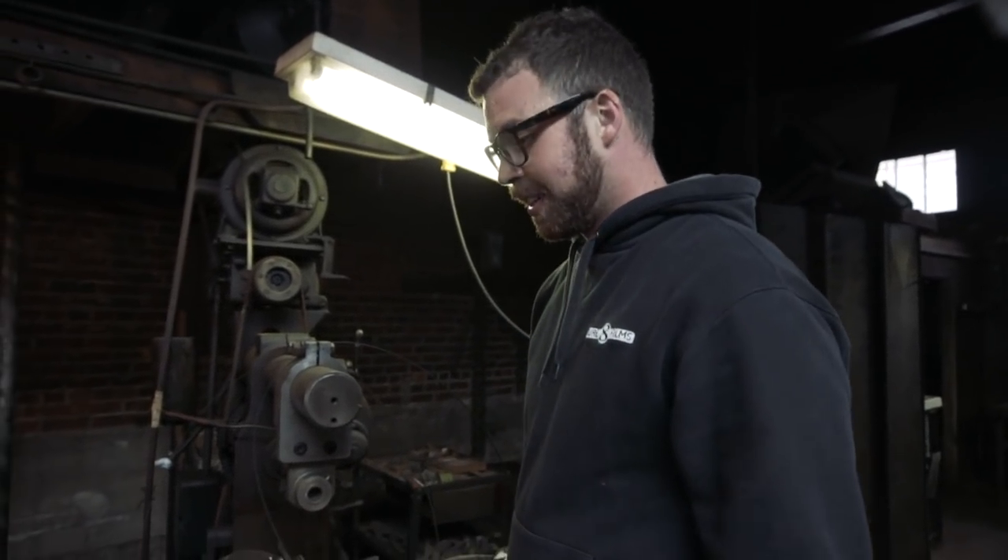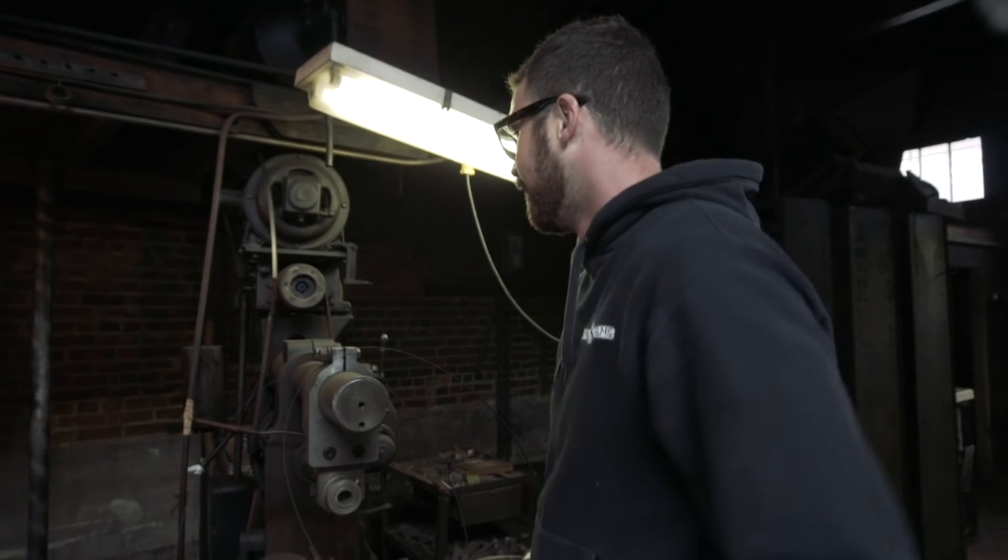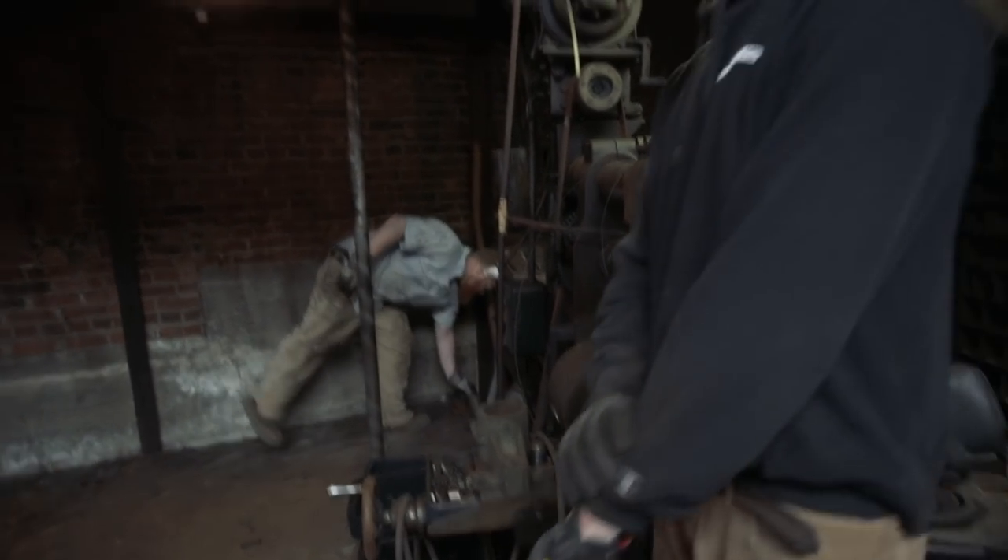No one got shocked. No one got hurt. Successful boot — we did it. Don't try this at home.